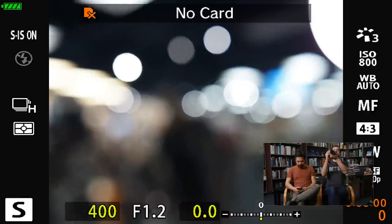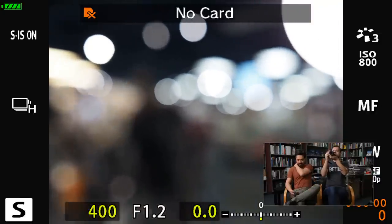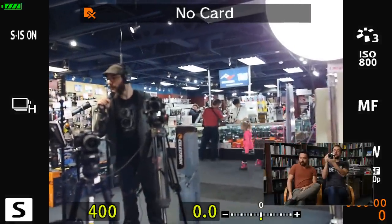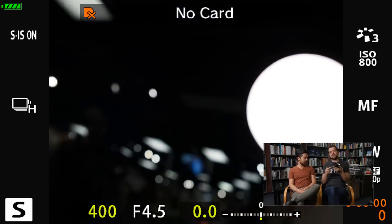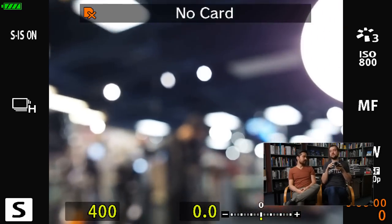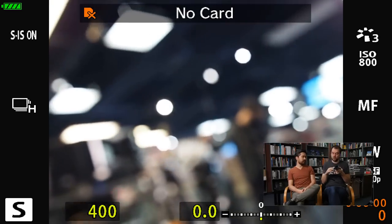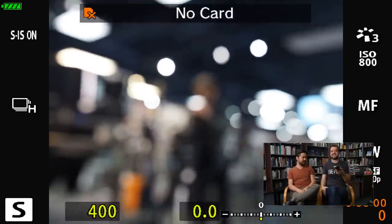Throwing it to minimum focus you can see a gorgeous out-of-focus rendition — really beautiful. I'm very excited to test this more. The lens is fully weather sealed but please don't get the EM10 body wet — it'll be destroyed. There are little holes on the top for audio and water gets in there.